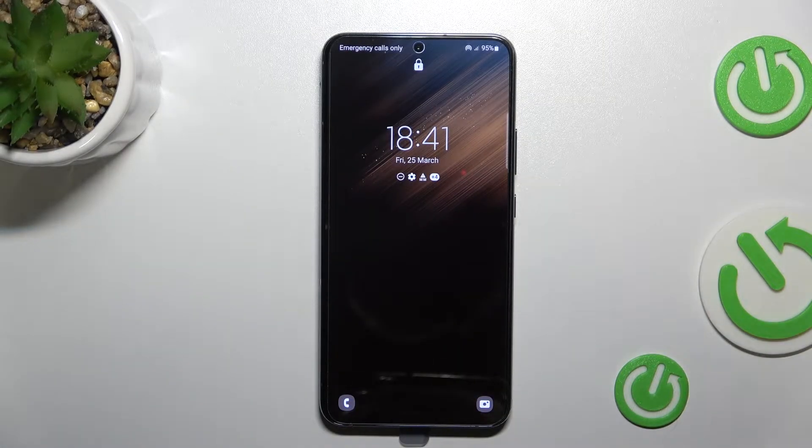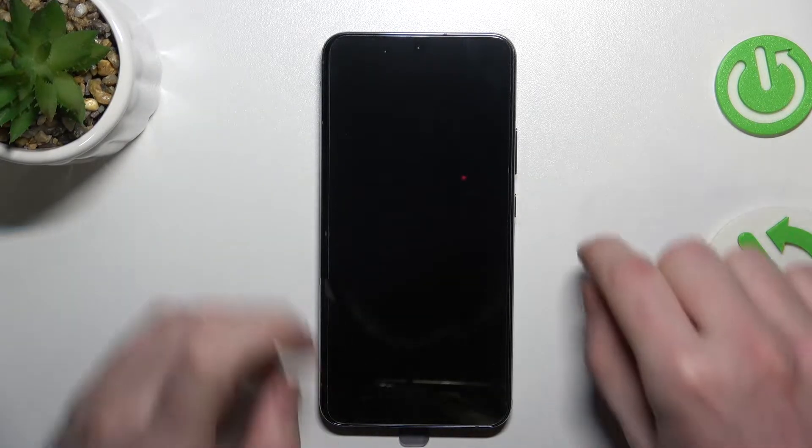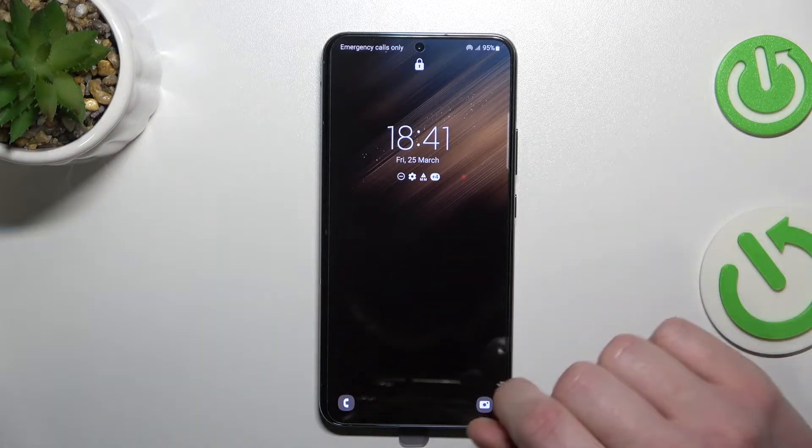Hello! If you ever wondered what the battery power saving modes are and what they mean on your Samsung Galaxy S22, S22 Ultra, and S22 Plus, in this video I'm going to explain how they work.